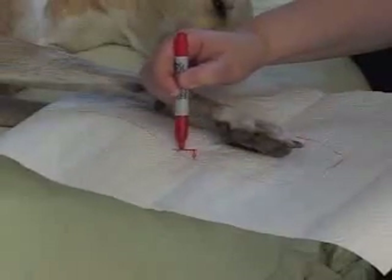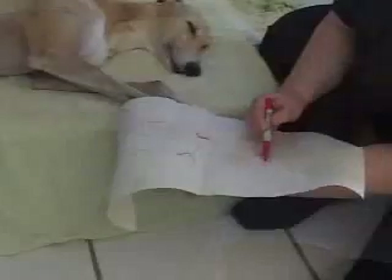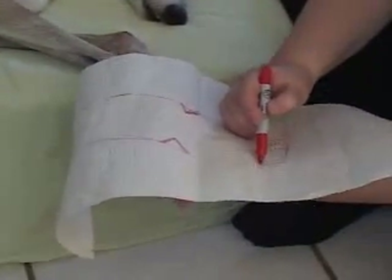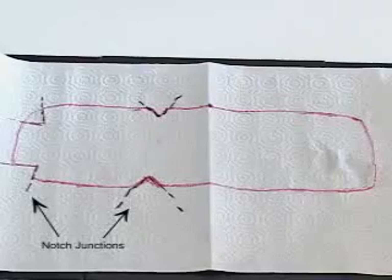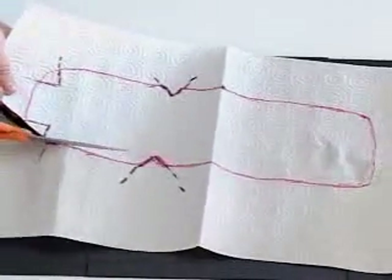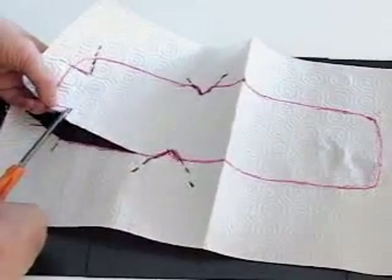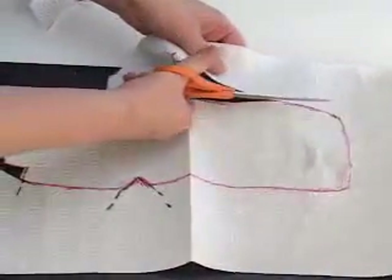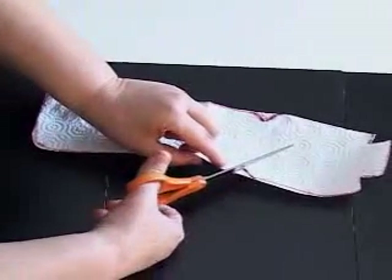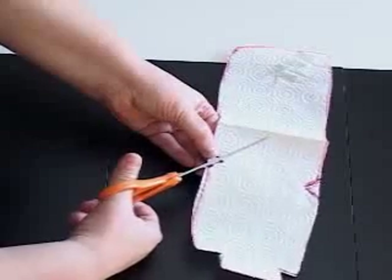On each side of the paper pattern, mark the carpal joint and the proximal end of the main foot pad. Also mark each side and the ends of the nails. After you have finished tracing your pattern and marking the specified locations, use scissors to cut out the pattern. The cut-out notches on each side of the digits will allow you to curl up the end of the splint without bunching excess material. Cut out a notch at each of the marked locations so that the thermoplastic material can be molded around the angles of the limb without bunching.